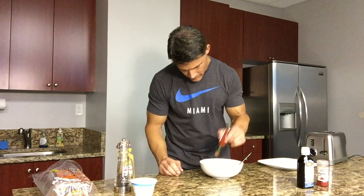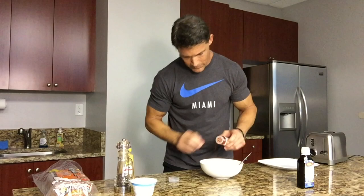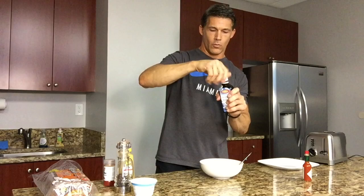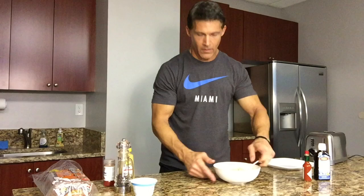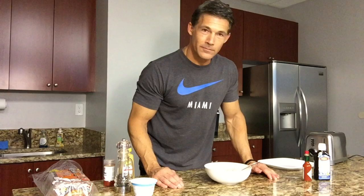Add your smoked paprika — about a teaspoon, maybe a little less. And then your fish oil — if you don't have fish oil, don't worry about it. I do about a teaspoon, maybe two teaspoons. Just mix this thing up. The egg salad is ready and mixed, and now I'm still waiting on the toast.